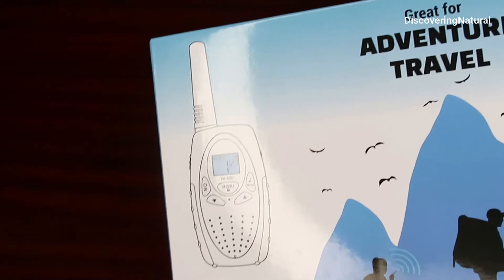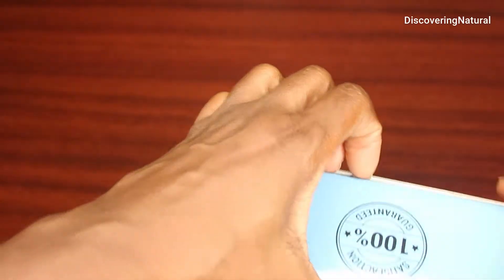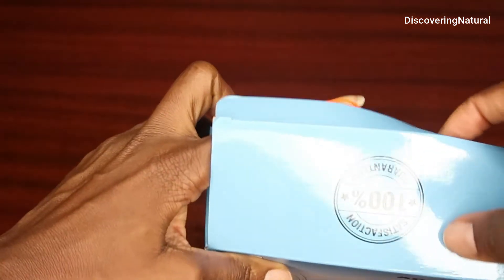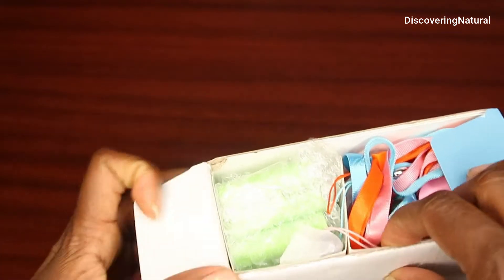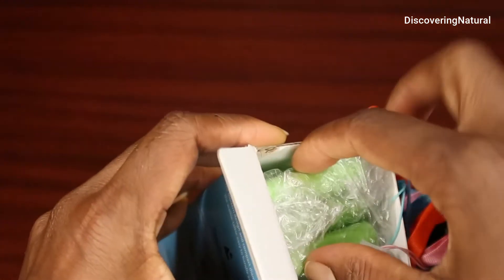One thing about this walkie talkie is that it can be used in a great range. The range is, if you are in the valley or in the mountain, you can use up to 10 miles. If you are in open water, you can use it up to 5 miles. In the neighborhood it's about 1 mile. So let's open it up.